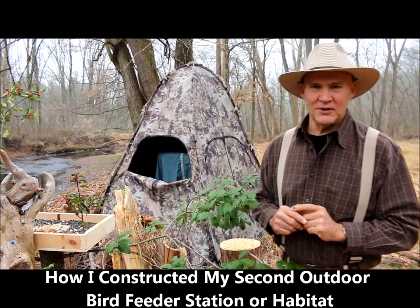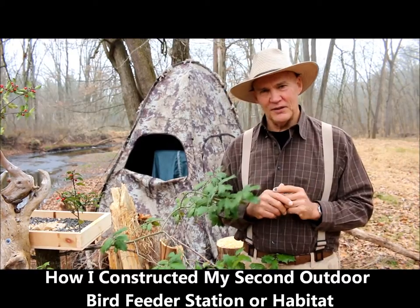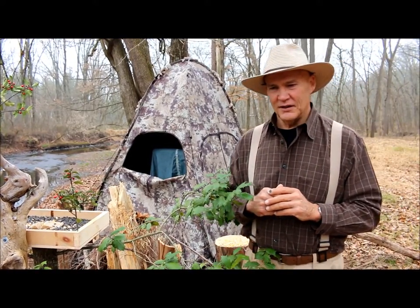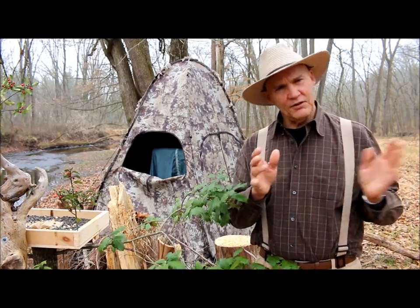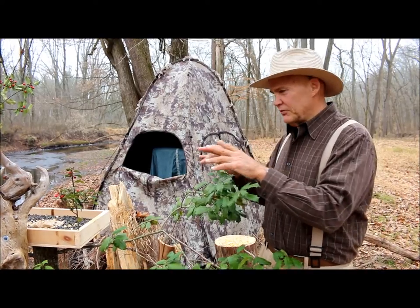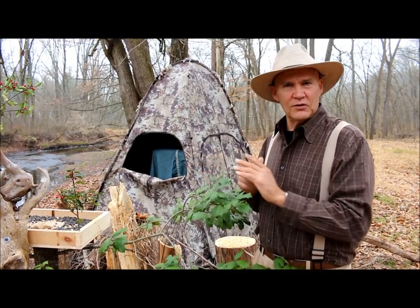Good morning, this is Plant Smart Living with Farmer Fred. I'm glad you could join me today. It's the middle of December here in Pennsylvania. I'm here at my 10 acres at the bottom of my property where I set up my camo blind, and I just recently built another bird feeder station that I wanted to talk to you about.